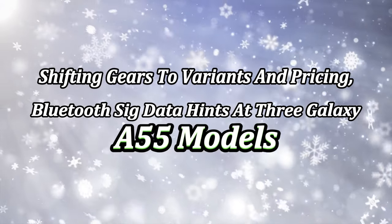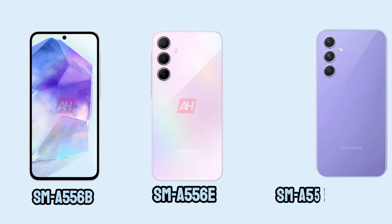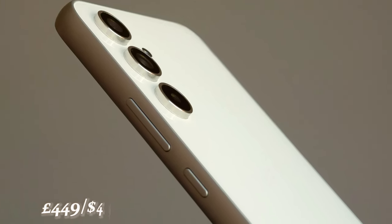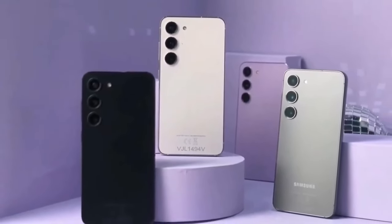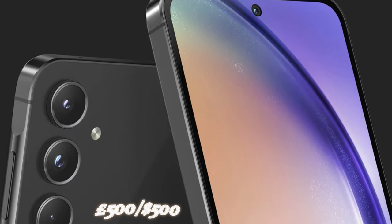Shifting gears to variants and pricing, Bluetooth SIG data hints at three Galaxy A55 models: SM-A556B, SM-A556E, and SM-A556E/DS. The SM-A556B seems tailored for Europe, while the others may target Asian markets. While exact pricing details are scarce, if we consider past generations — the Galaxy A54 at £449/$449, the Galaxy A53 at £399/$449, and the Galaxy A52 at £399/$499 — it's reasonable to expect the Galaxy A55 to stay below the £500/$500 mark.